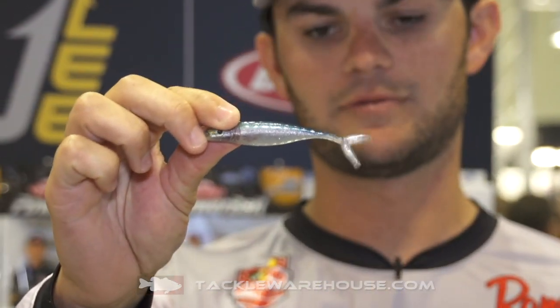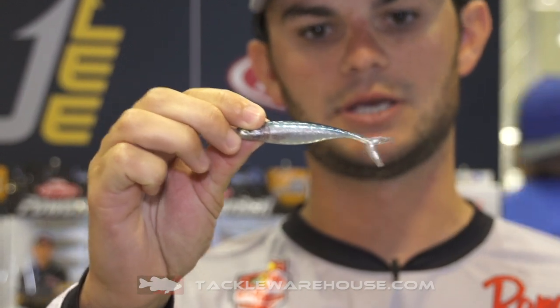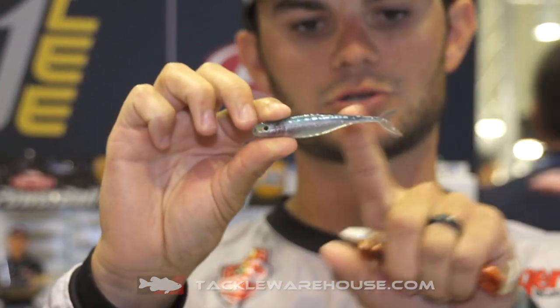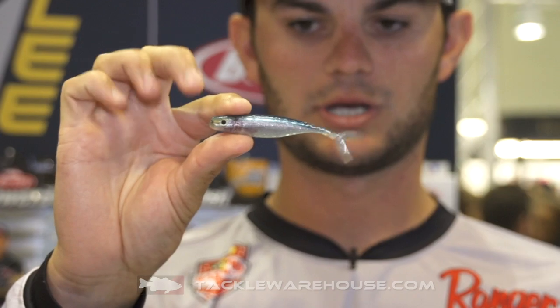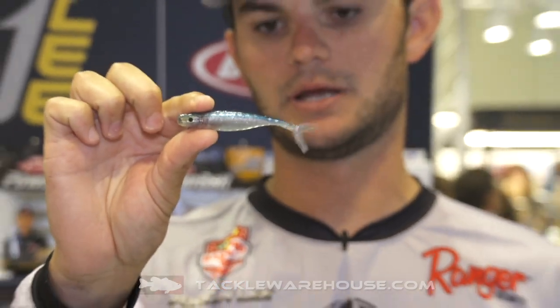The next one is the Champ Minnow. This bait is going to be great for drop shots, scroungers, Domeki rigs, and it's going to come with a vertical tail. So it's actually going to be really lifelike in the water just like an actual minnow. It's going to come with the HD colors as well, where they're actually printed on the bait.